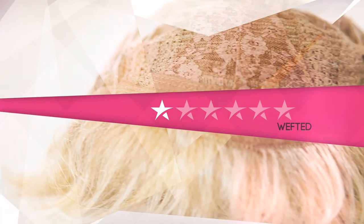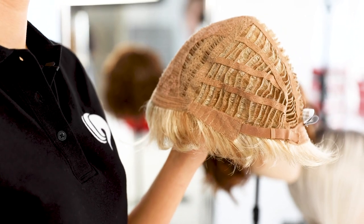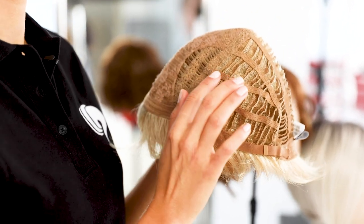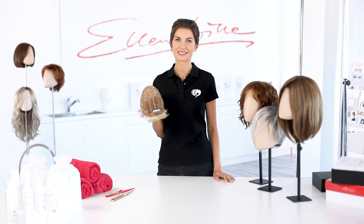First I would like to show you models with one to two stars. This is a wefted wig. It is a basic model with one star. Wefted wigs are light and have good air circulation. For wefts, the hair is machine-sewn in a row on flexible ribbons. The resulting wefts are then applied to elastic bands in a lamellar manner.